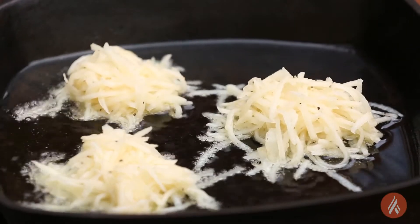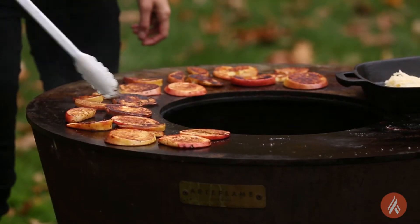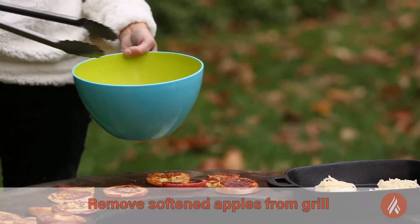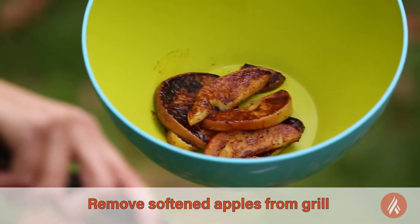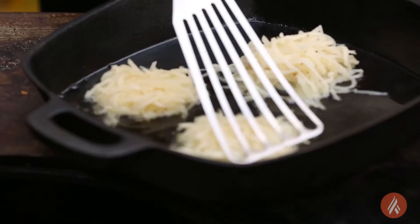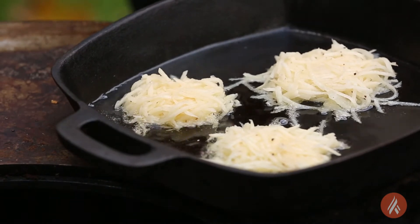While the latkes start to fry, I'm gonna make sure that my apples aren't burning. As soon as they are soft enough, I'm going to take them off. Looks like the latkes are starting to heat up a little bit. I kind of want to flatten them out, make them into little pancakes because that's essentially what they are — they're potato pancakes.